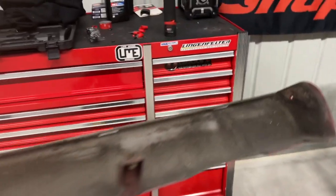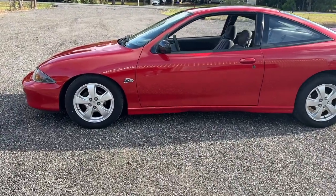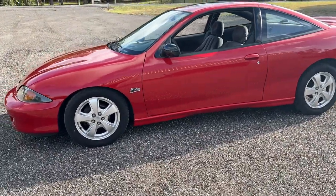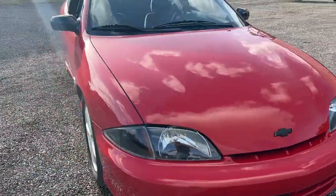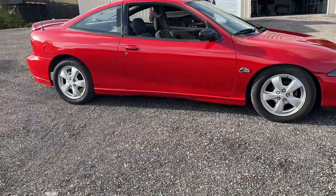Rocker panels are good - now you can see it with the side skirts on. Oh yeah - nice, what a difference! She's running, looking good with the side skirts on.